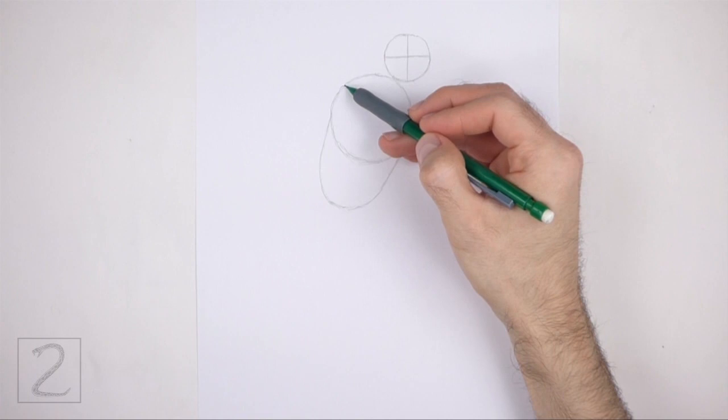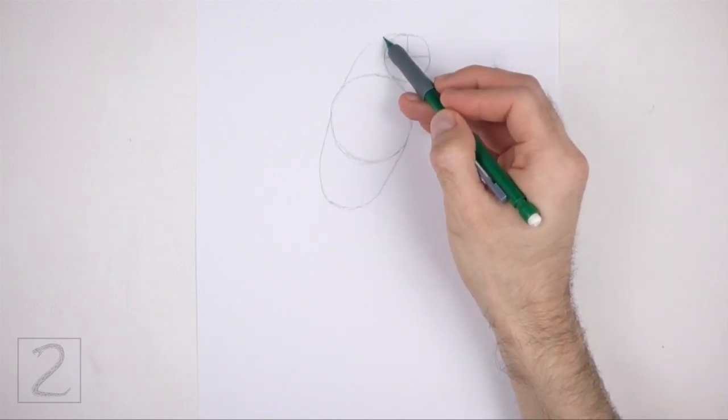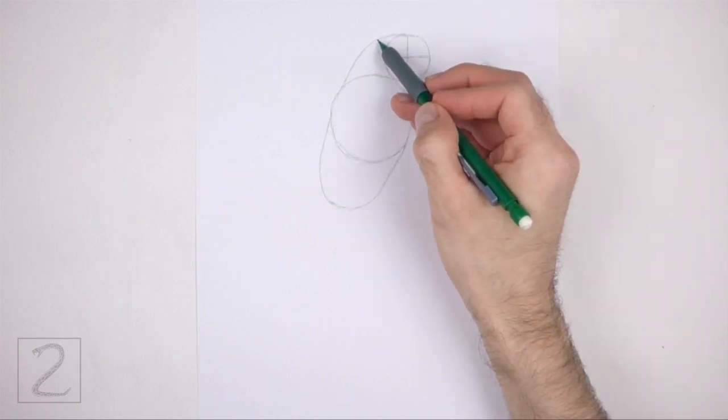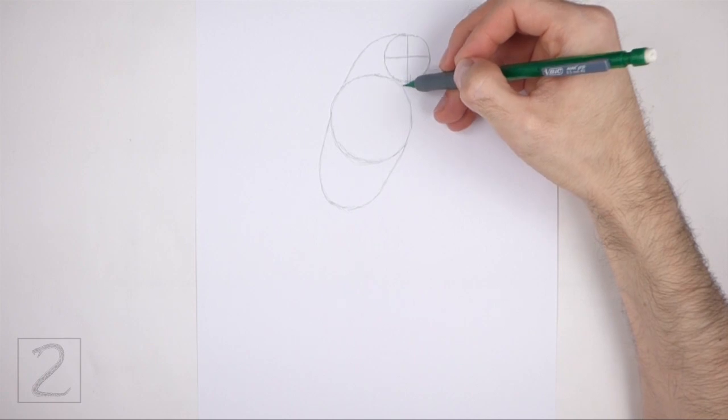Connect the head to the body using a long curved line. Pay attention to how this line curves. Draw a short line under the head too.